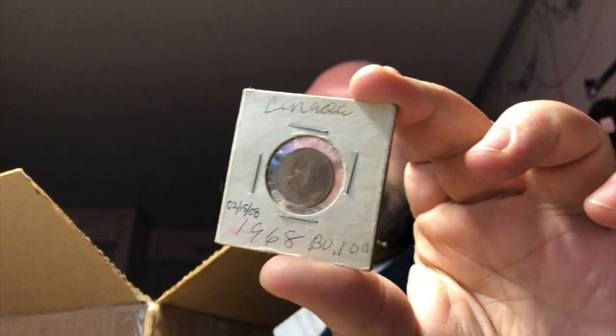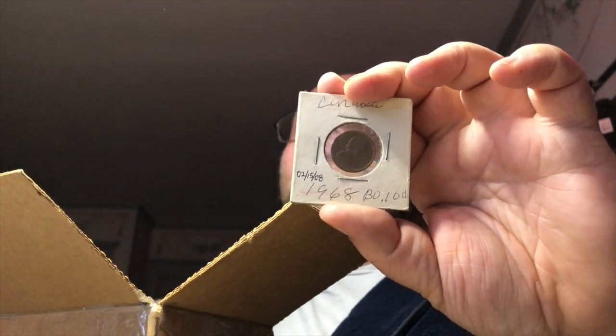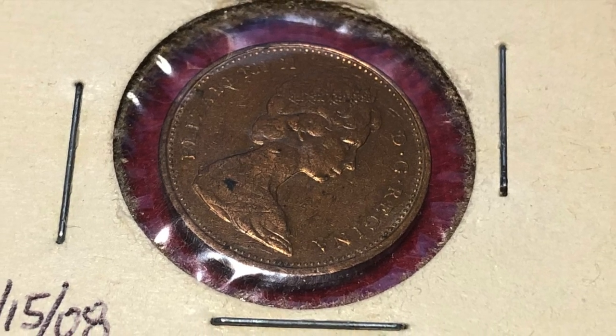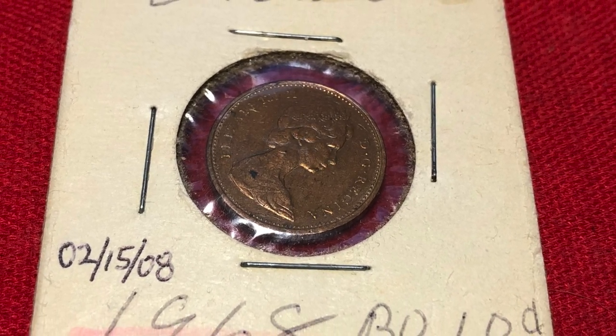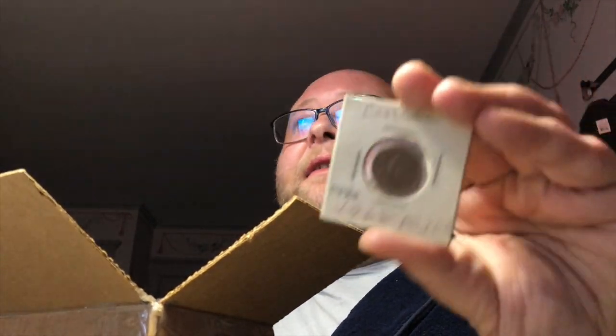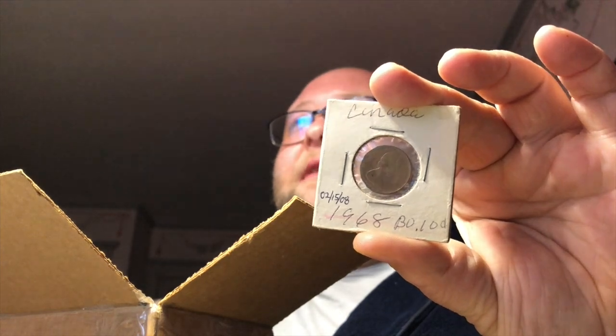Tristan Barnett sent me a coin. It says Canada — okay, so it's a Canadian piece from 1968. That was the year of the Tet Offensive, so this is my commemorative Tet Offensive coin, which is also dated February 15th, 2008 for some reason. Not sure what happened on that date, but it'll commemorate that too.